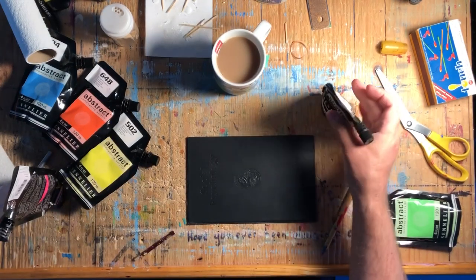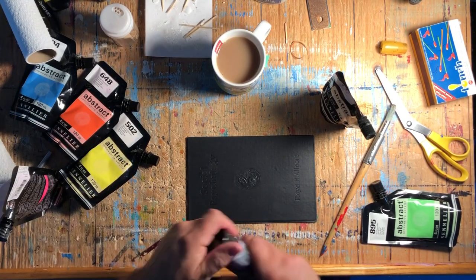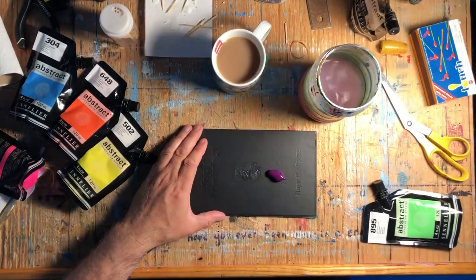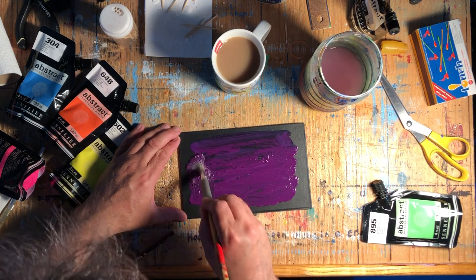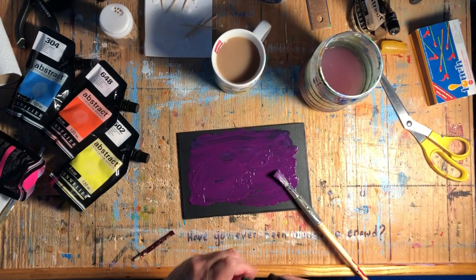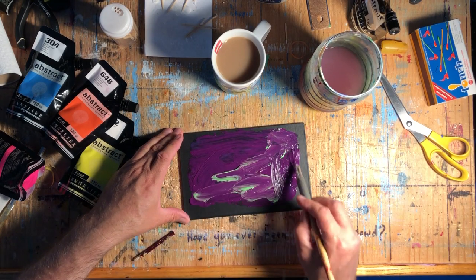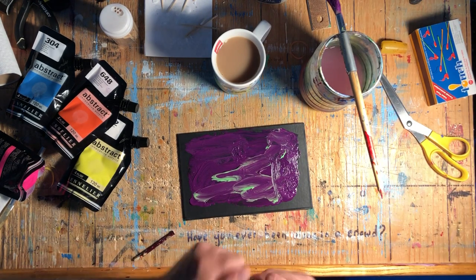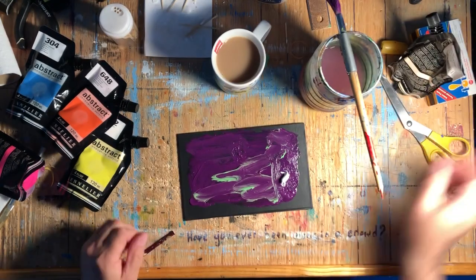Hey, it's Rod Bergeron here. Today I'm going to show you some of my process for intuitive painting. With intuitive painting, you probably shouldn't have a plan — and I really don't have one. You'll see I'm working on an old book cover I found at my local library. I cut the covers off to paint on, and I slice up the written material inside to use in paper mache projects.